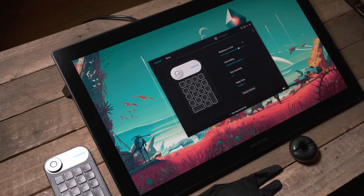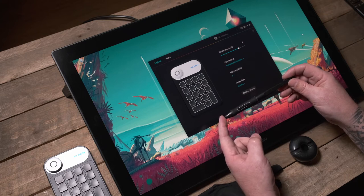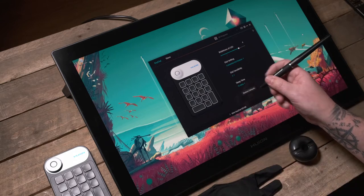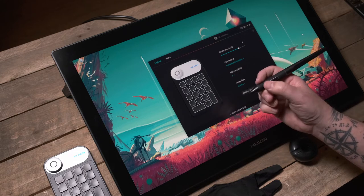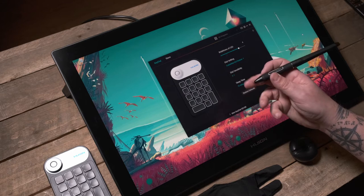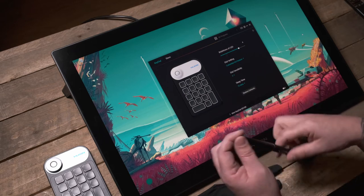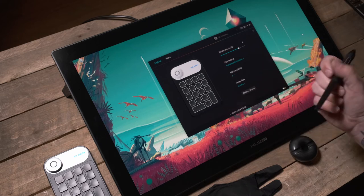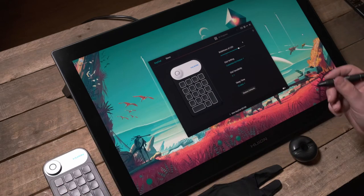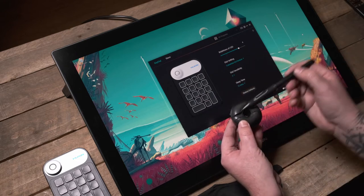You get the stylus, which — as with other Huion products — has 8,000 or more levels of pressure sensitivity and registers tilt to 60 degrees. You get two buttons: I have the forward one programmed for middle button — you can feel the slight dot on it for working in the dark — and the other for right-click. This stylus doesn't have an eraser button at the end, which I personally prefer — I'd rather have a key on the keypad set to erase so I can do it on the fly.